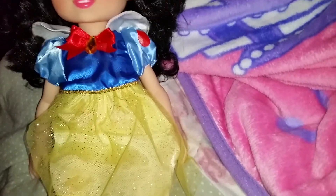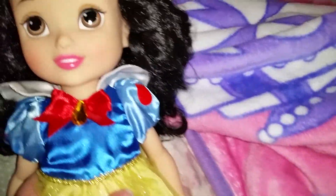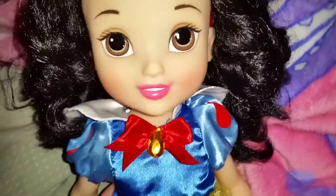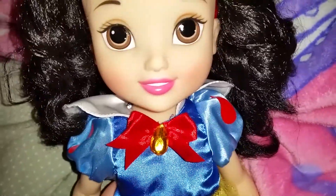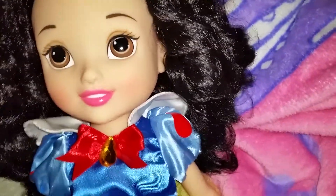Hey guys, I just have an update regarding my Snow White doll, the toddler doll that I made a video about recently. I had said in my previous video that she couldn't bend her legs, so I couldn't sit her down or anything, but I finally got it to work.